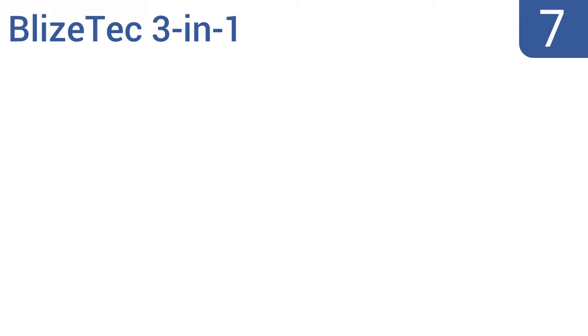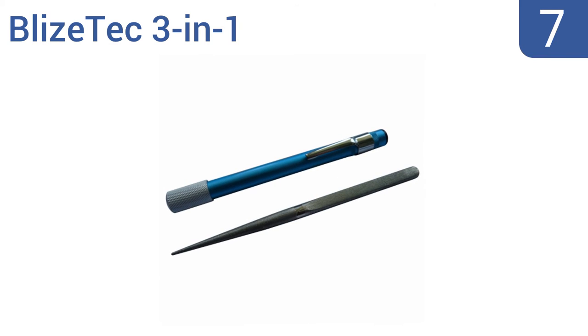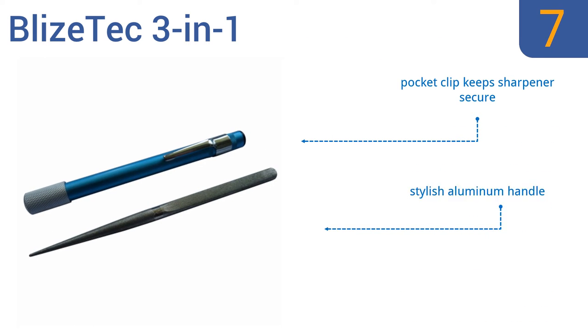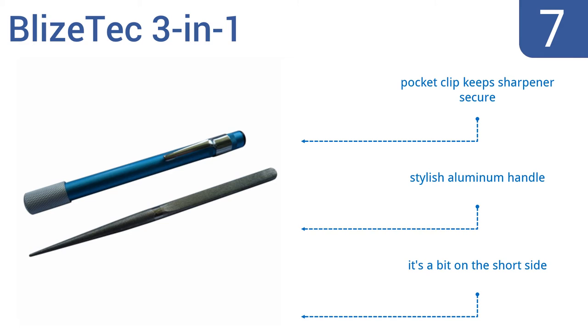At number 7, the Blystek 3-in-1 is about the size of a common writing pen and features three different sharpening surfaces, including a flat edge, serrated edge, and a grooved edge for accommodating almost any type of knife for both indoor and outdoor use.